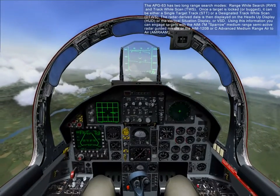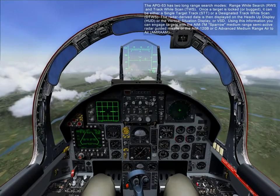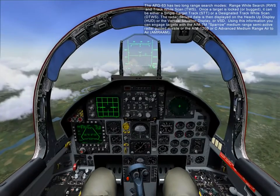Using this information, you can engage targets with the AIM-7M Sparrow medium-range semi-active radar guided missile, or the AIM-120B or C advanced medium-range air-to-air missile, AMRAAM.